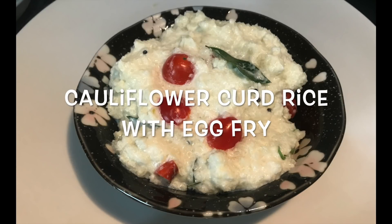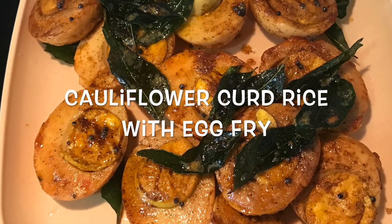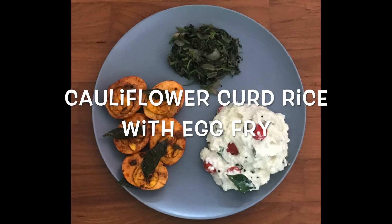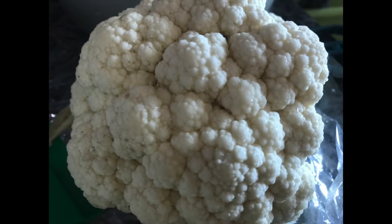Hi friends! Today's dish is called Cauliflower Curd Rice. I will make a side dish for this too. Cauliflower rice will be perfect for you.